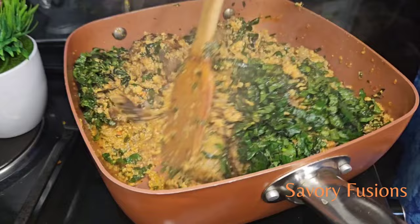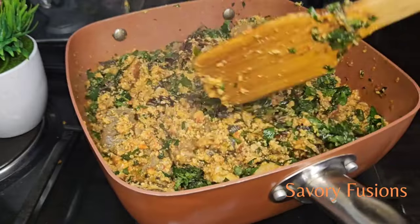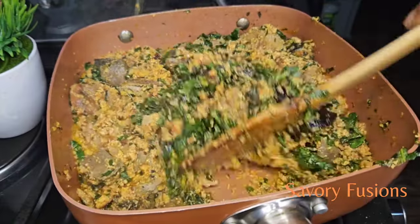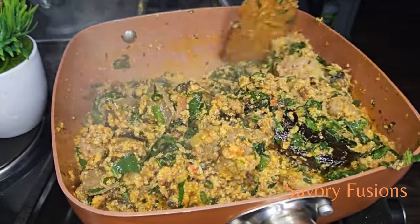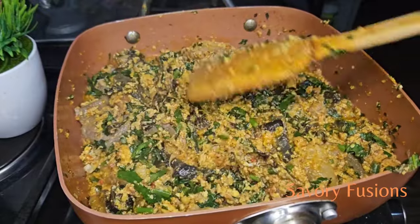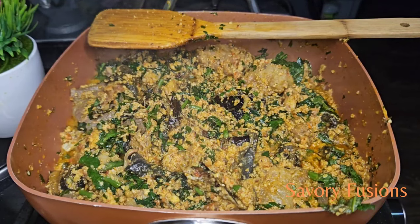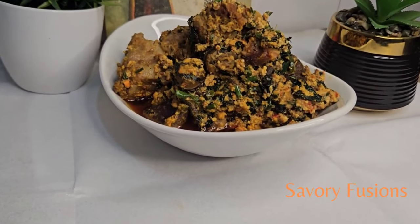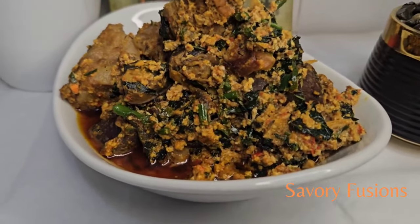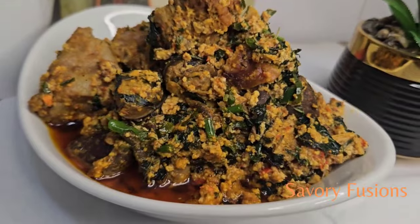Once it's ready, it can be served with yam, fufu, eba, or any swallow of your choice. If you enjoyed this video, smash the like button and please subscribe. For those that have subscribed, thank you so much — I love you guys. And for those that have not subscribed, I beg you, support me, subscribe to my channel to get more beautiful, delicious recipes like this. I'll see you in my next video. Cheers!